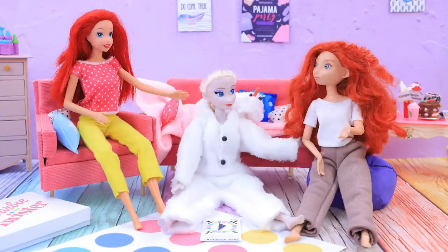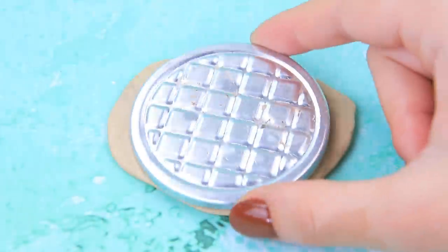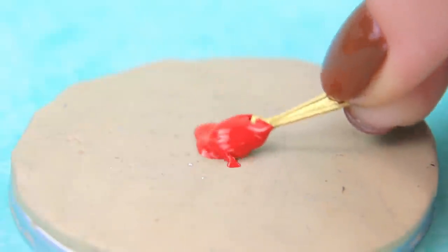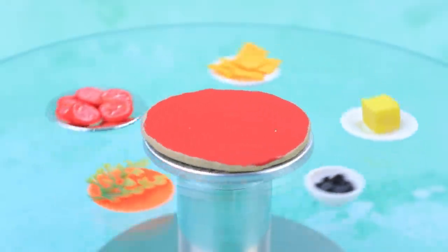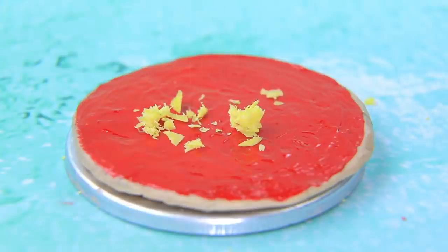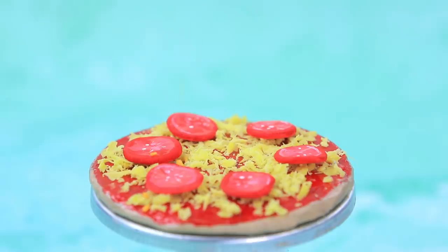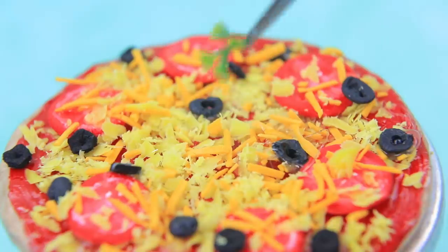We're getting hungry! Cover a base made out of light clay with sauce — tomato sauce is a perfect choice! Tomatoes, olives — there are so many ingredients! Grate a layer of cheese, add tomatoes, and sprinkle it with a second layer of cheese!